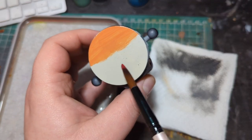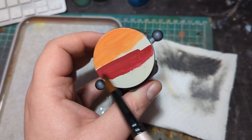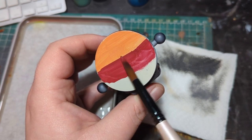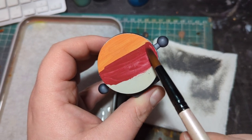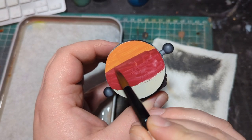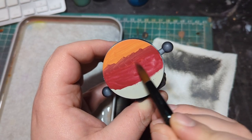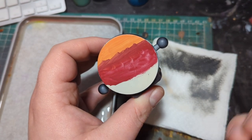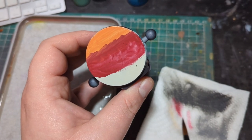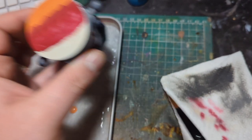The basic principles of wet blending are laying two colors next to each other and smudging the border between the two to create a blend. On this base I paint half of the disc red and half orange. As you can see the paint is pretty thin, but that is okay as I intend to do multiple layers. It is important to wash your brush in between applying each color so that each side has a clean version of the base colors. To start the wet blending you want to move the paint from one side into the other by using a horizontal movement.